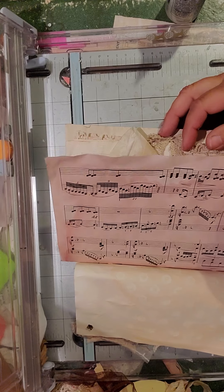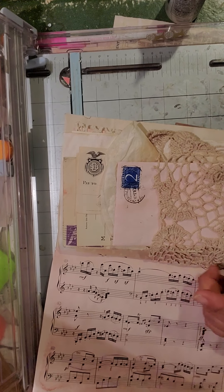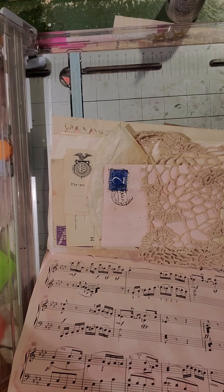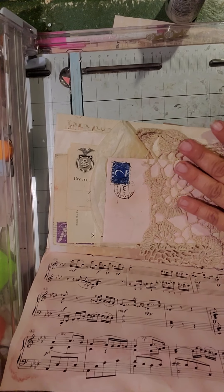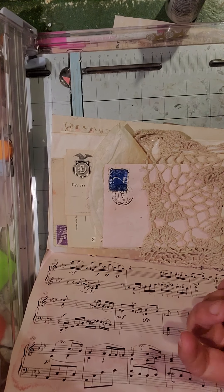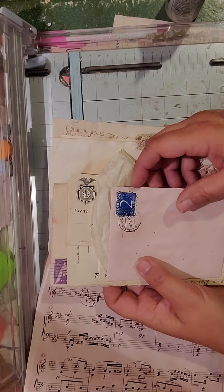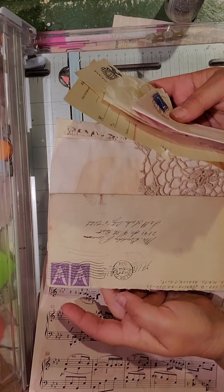We've got avocado dyed music paper. This is part of a runner — an antique French runner, actually from France. A friend of mine bought some stuff on eBay and it was shipped from France, and it came with all this old lace and stuff in it as packing. She gave it all to me — it's really cool. I glued it down as a pocket.